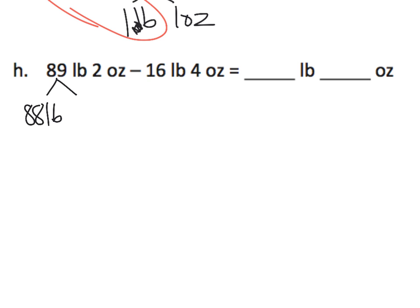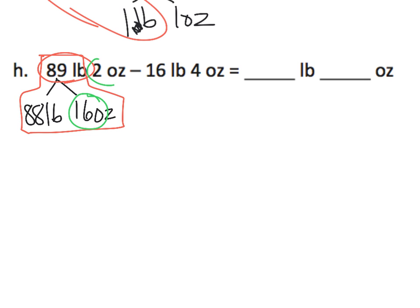We're going to decompose it to 88 pounds and 16 ounces. Because remember, 16 ounces is one pound, plus 88 pounds, that gives us 89 pounds. So 89 pounds is the same as 88 pounds 16 ounces. Now we're going to take these 16 ounces and the 2 ounces and mush them together, so we end up with 88 pounds and 18 ounces. We haven't changed the weight — we just changed the way it looks.